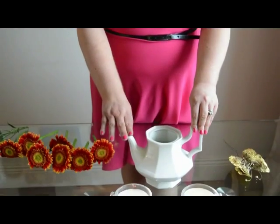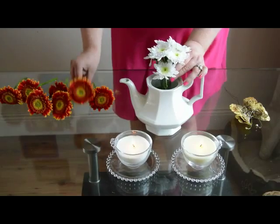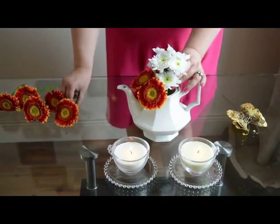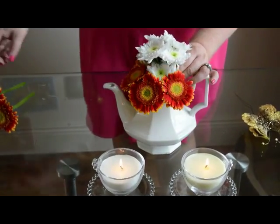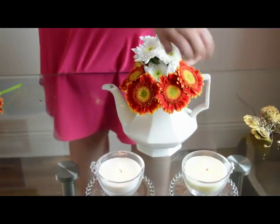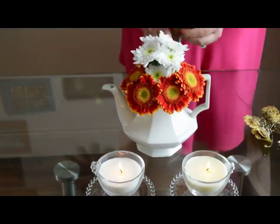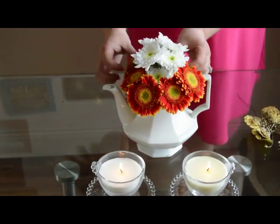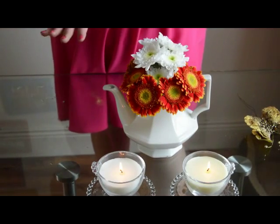All I've got here is a simple plain white or ivory teapot, and to that I'm just going to add a little bunch of chrysanthemums. Around it I'm going to place these fun gerberas in mostly autumnal colours. You can see how simply and quickly this arrangement is coming together, and it looks great from all sides — very cute, really pretty, and very simple.